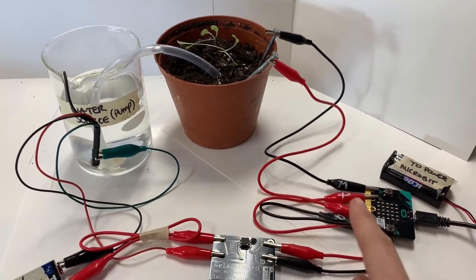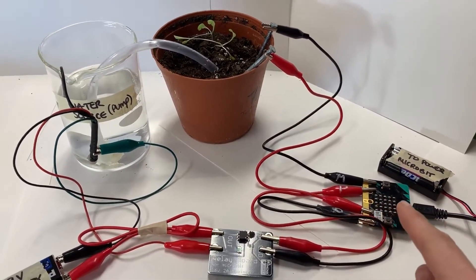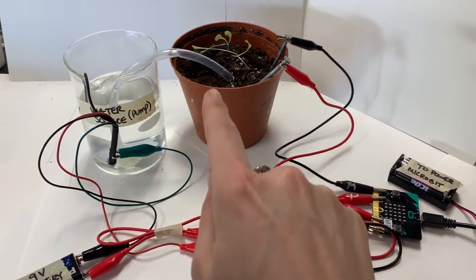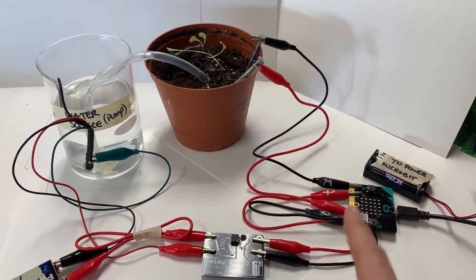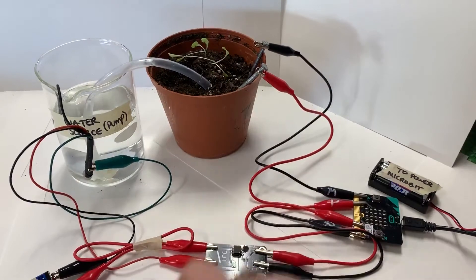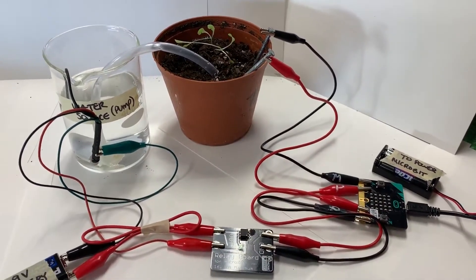When it is dry, it will flash a little unhappy face, which will send a signal to the relay to get the power source going to start the water pump and pump, and then it'll recalculate and pause, recalculate, and it'll keep going until it is wet enough, based on some of our observations.